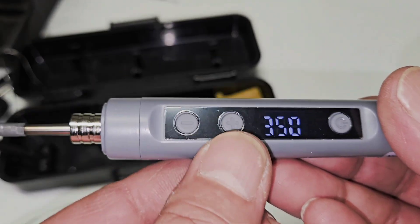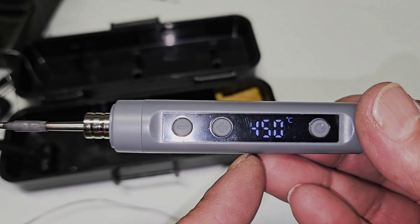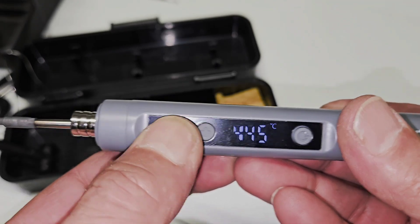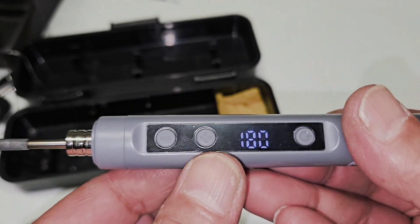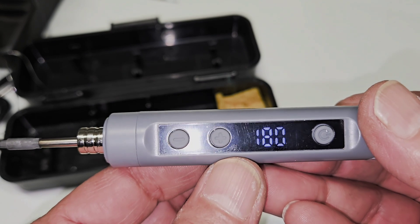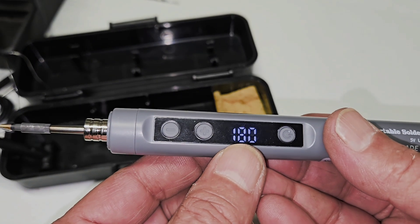You can increase the temperature by pressing the positive button and hold — it goes up to 450°C. The display also shows battery level — 67% remaining. Press and hold the negative button to decrease — it goes down to 180°C. The average working temperature range is 180°C to 450°C, and it's very easy to operate.